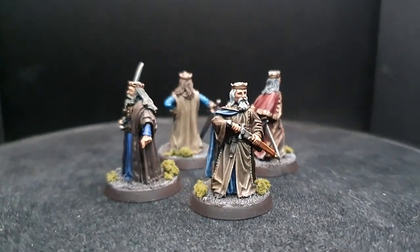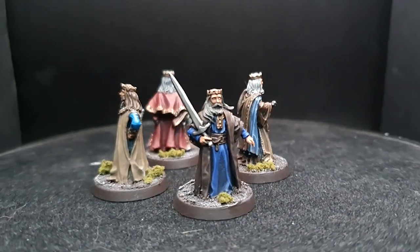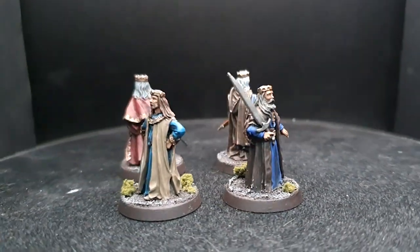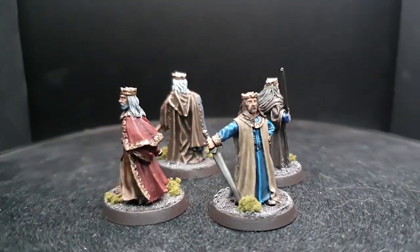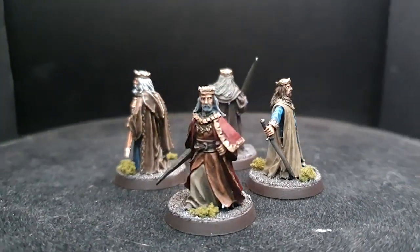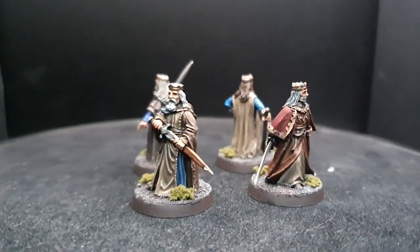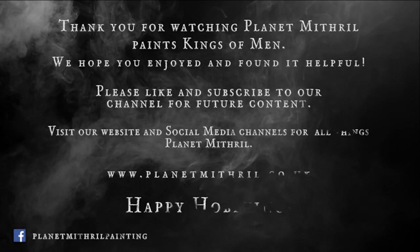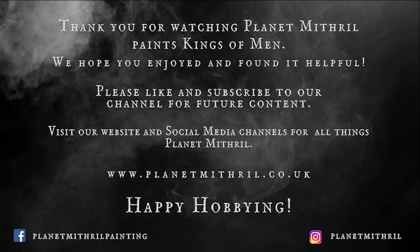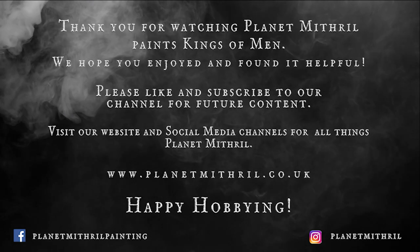I've genuinely enjoyed painting up each of these King of Men models. It's so easy to create four truly unique models from minor variations to your painting recipes and still give them the characteristic kingly look they exude from their poses. I hope you guys have enjoyed today's video — as always, please like, share and subscribe. It's always greatly appreciated and really helps out the channel. Until next time guys, take care and as always, happy hobbying.